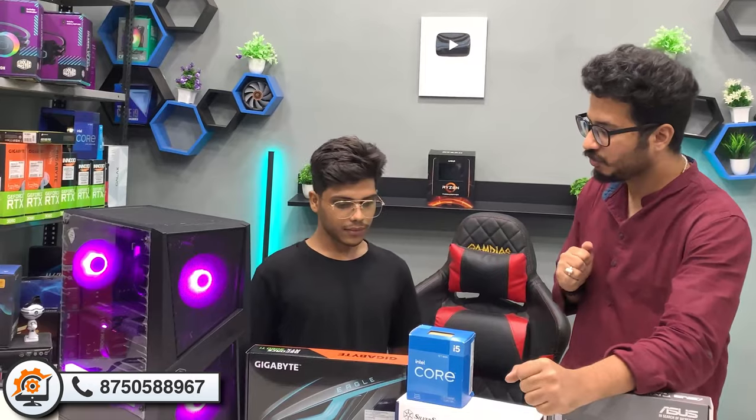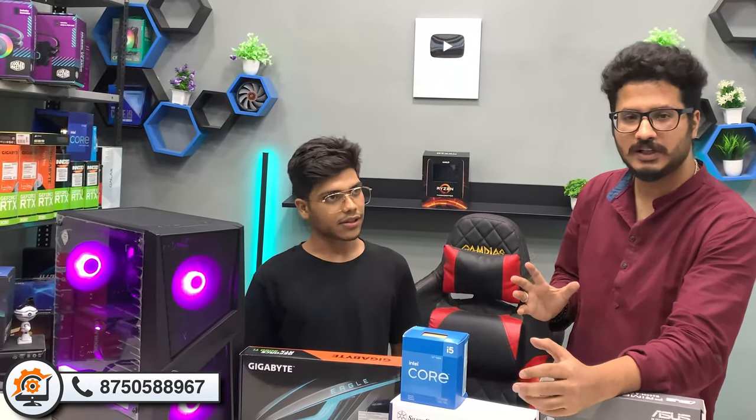Coming to the storage part — in this build we have used a 500GB NVMe SSD.